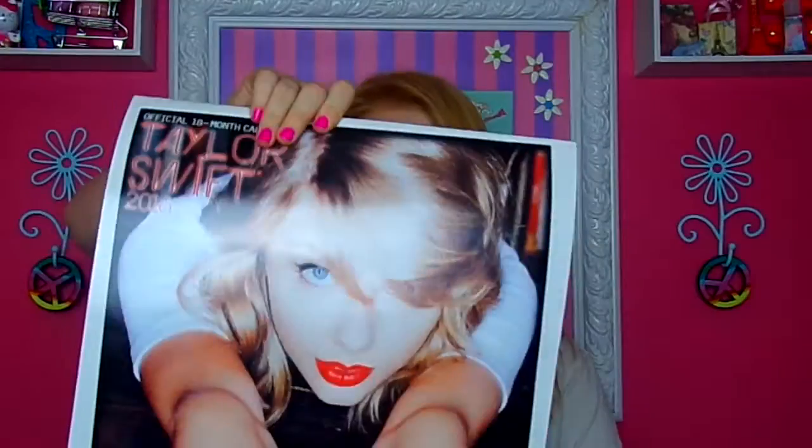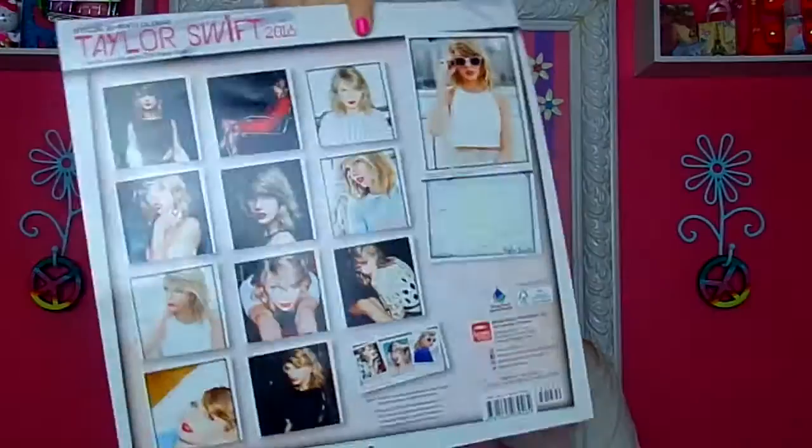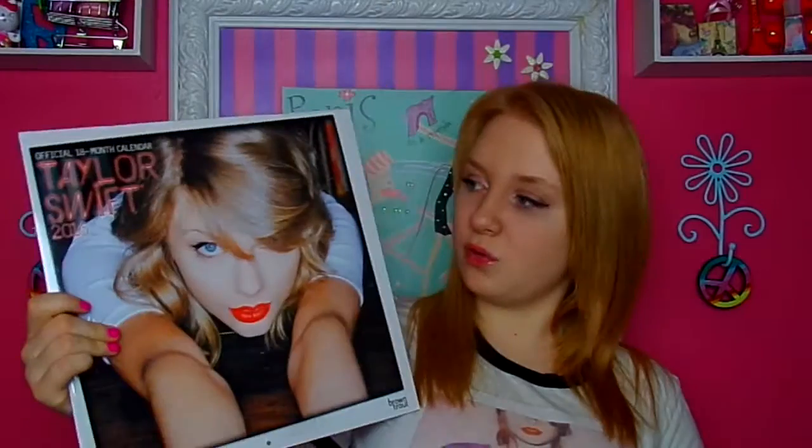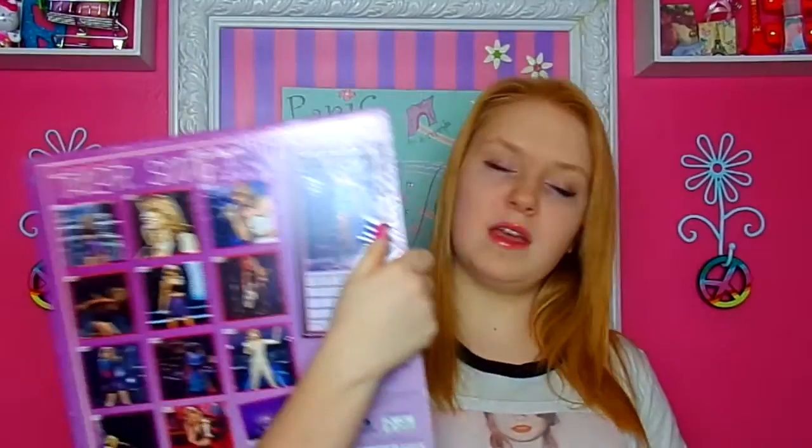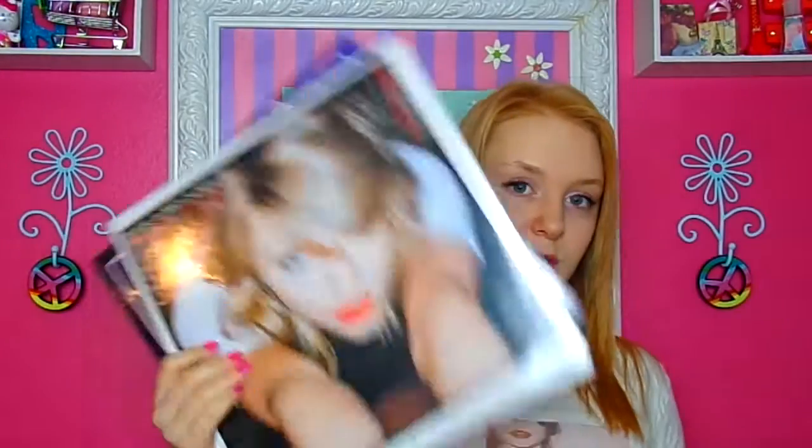Then I have a Taylor Swift 2016 calendar — it was open because I used it. I actually got two of them because I wanted to keep one and use one, so this is my unopened one. And then I have the 2017 one. I'm getting another one so I can use this one. I got this one at Barnes and Noble, this one from the website, and this one from a store.